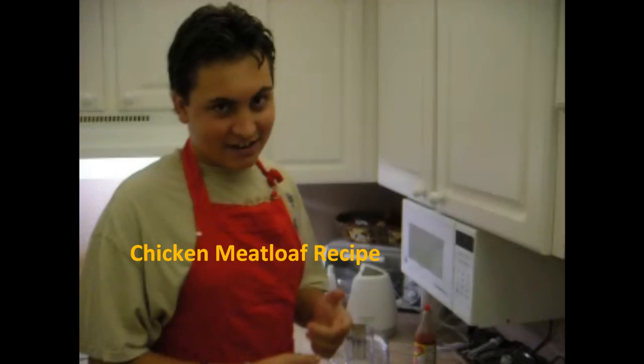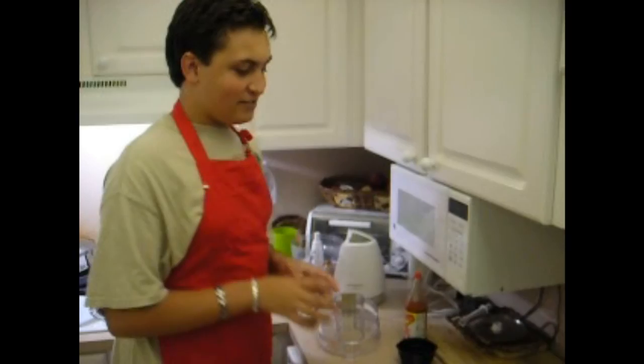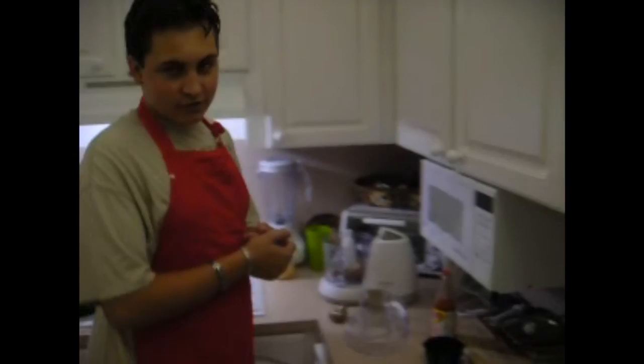Hi, my name is Marcello and today I'm going to be doing some meatloaf — it's actually my first time, so it's kind of embarrassing. My mom is the one filming. What's special about this meatloaf is it's going to be turkey — actually, instead of turkey we're going to be using chicken.